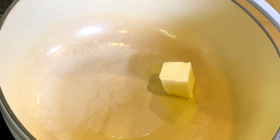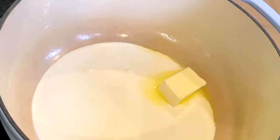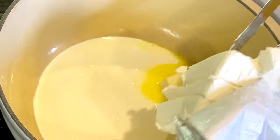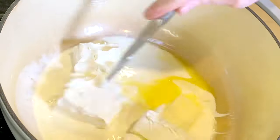Add 1 cup of heavy cream and one 8-ounce package of softened cream cheese. You'll want to cut the block into pieces so it will melt faster.